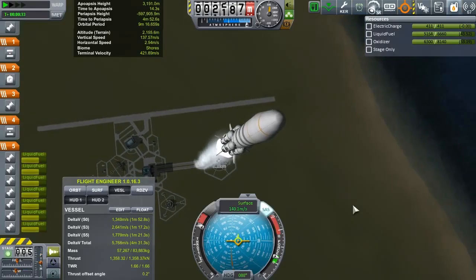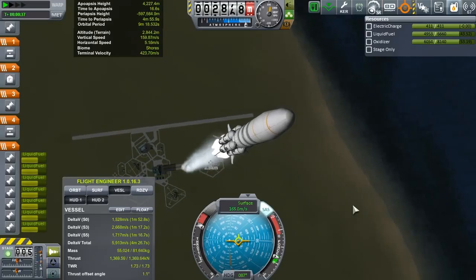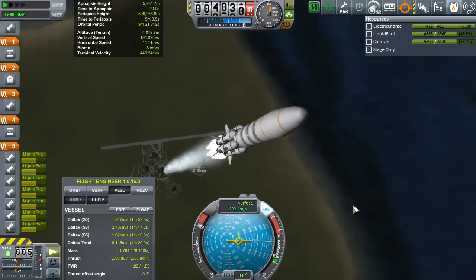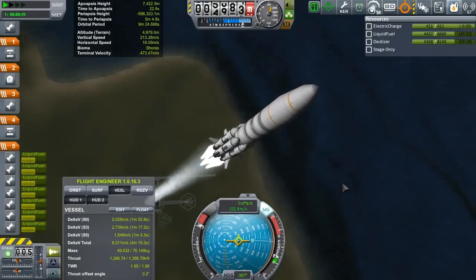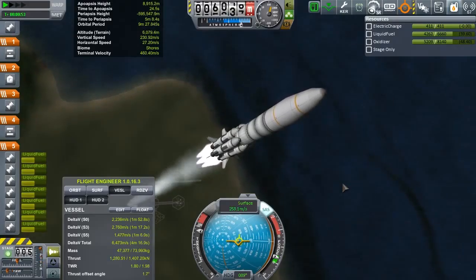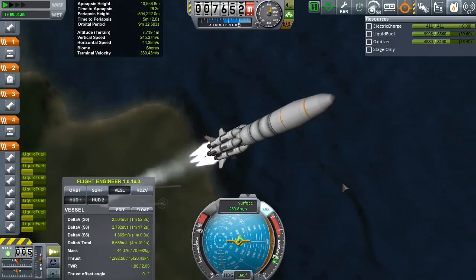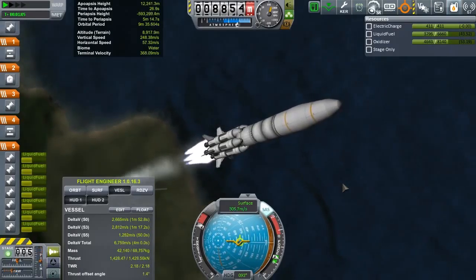We want to scan the moon for resources, because we have the equipment to do that now, and it just so happened that we have a contract to get into the same position that we need. So why not take the opportunity to not only get money but also further our exploration of the universe.